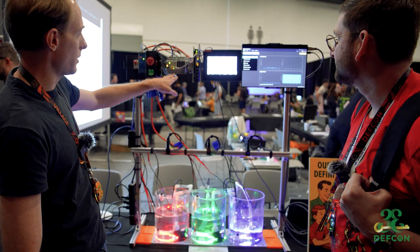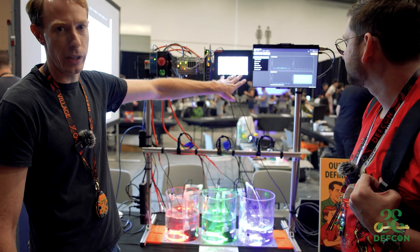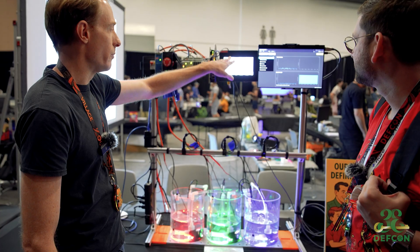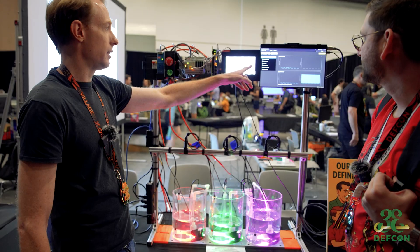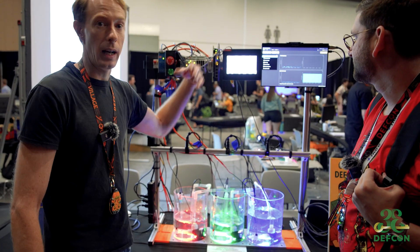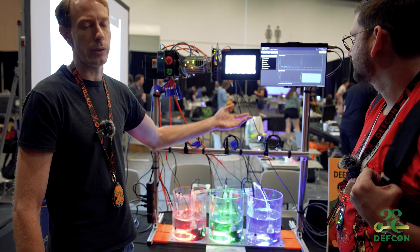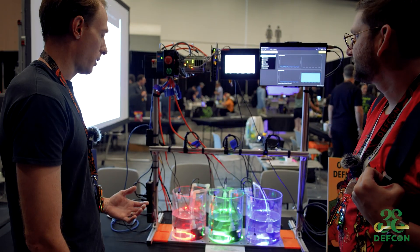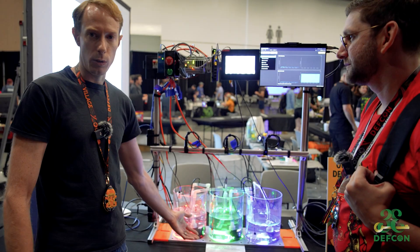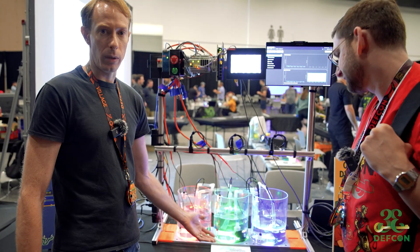The PLC is connected via this switch to the human-machine interface over here. So this displays the levels that have been measured, the concentration of the chlorine in the mixing tank, as well as all the set points for the upper and lower levels in each tank and the target concentration level for the chlorine. As part of the ICS Village CTF, you can come over and log on to our Wi-Fi network here and then load a web page in your browser.